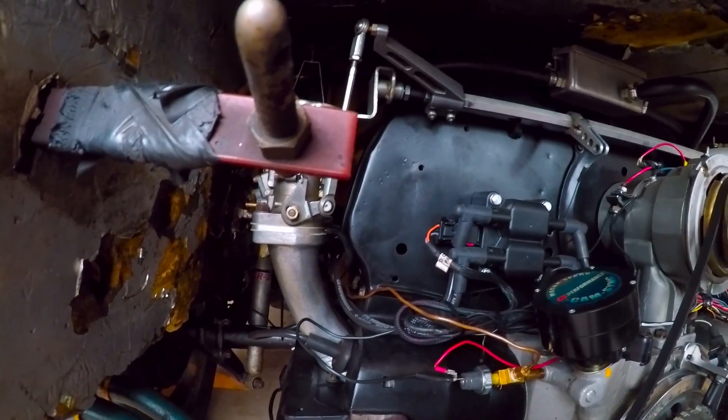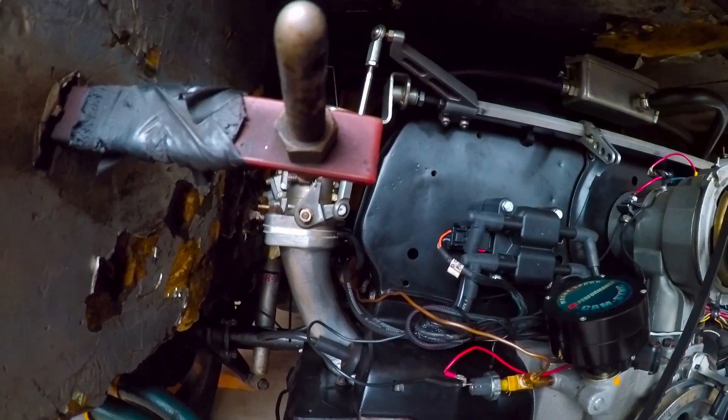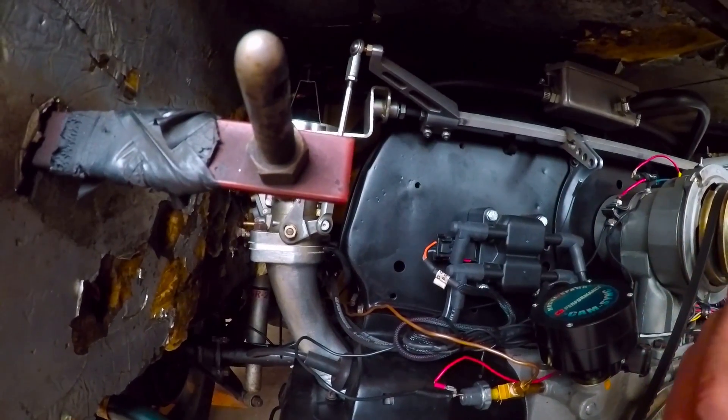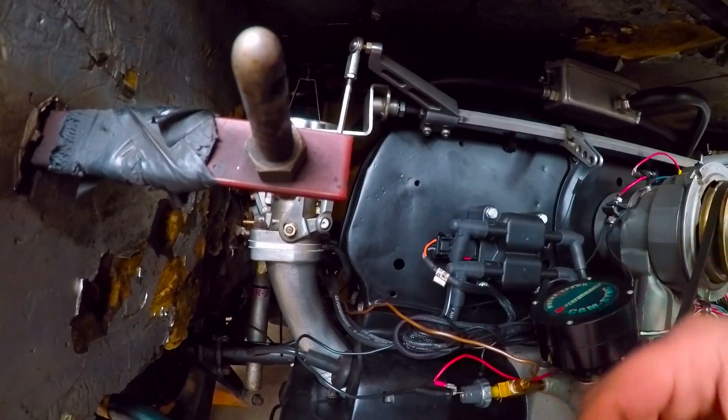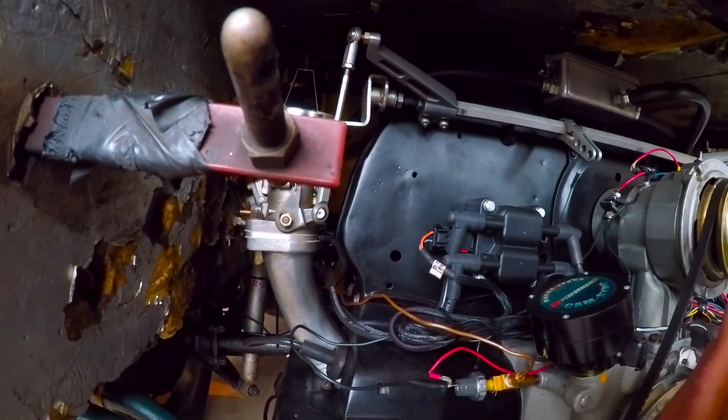I'm going to start up the car. Basically, you spray around the bottoms of the intakes or anywhere else you think there might be a leak. And if you hear a change in RPMs, it means that it's plugging up the hole that's drawing in the air with the WD-40 and you have a leak and need to address it.